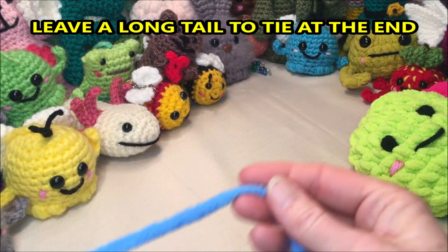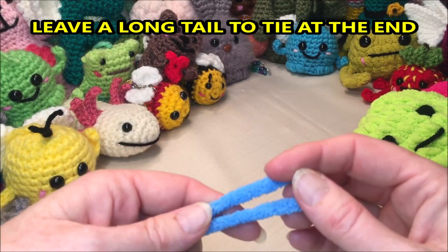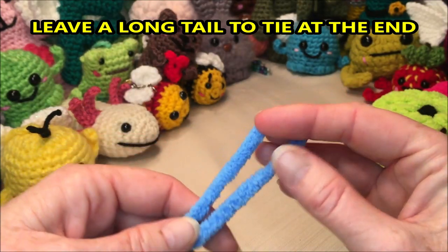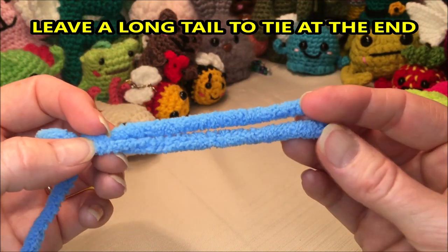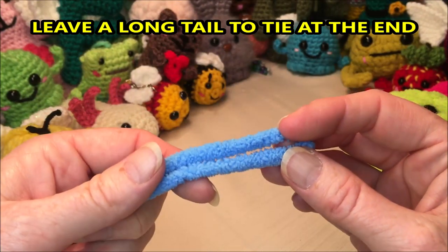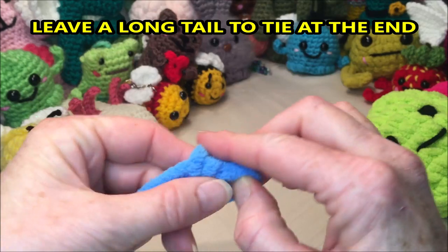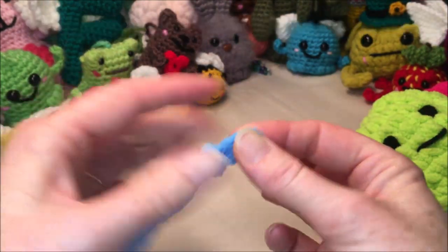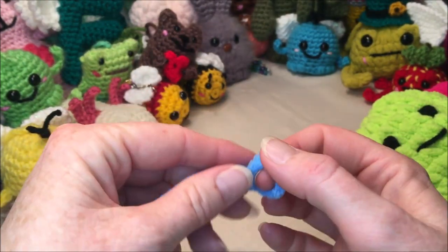You're gonna start with your loop and you can make your start any way you want, as long as you have eight single crochets in row one. Personally, I wouldn't use a magic circle because I don't trust that it's not knotted. For me, I make a knot with a loop on the end as if I was going to make a chain, and then I leave enough space in there to fit my eight single crochets.